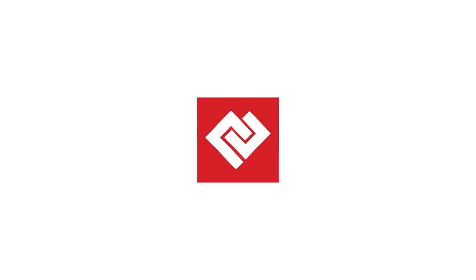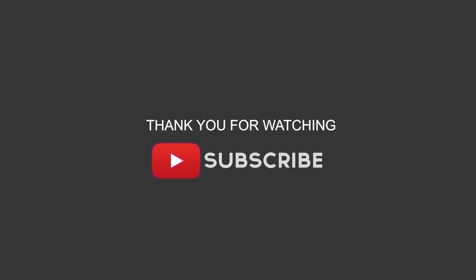That's it for this video, guys. I hope you liked it and found it useful. If yes, give it a thumbs up and don't forget to subscribe to the channel. This is Shipra, and I'll talk to you in my next video. Till then, have a great time. Bye.